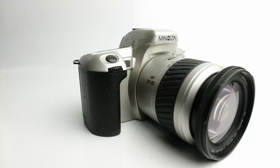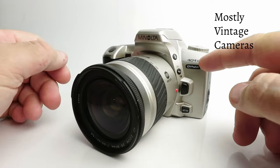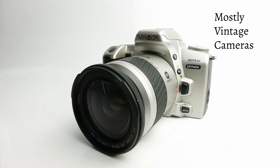Hello and welcome to Mostly Vintage Cameras. This is a Minolta Dynax 404SI. In America this was known as the Maxxum 5SI, and in Japan it was the much more pleasant sounding Alpha Sweet S.